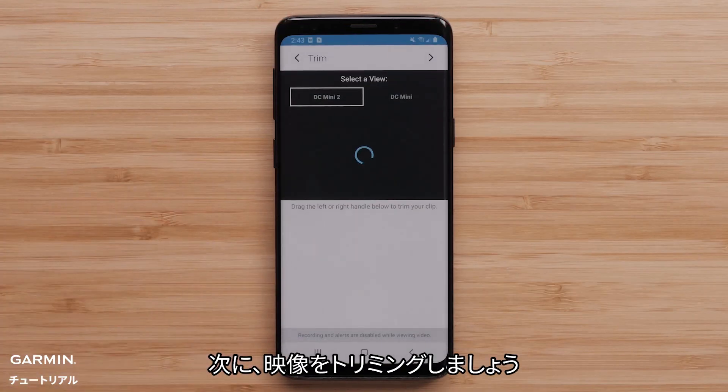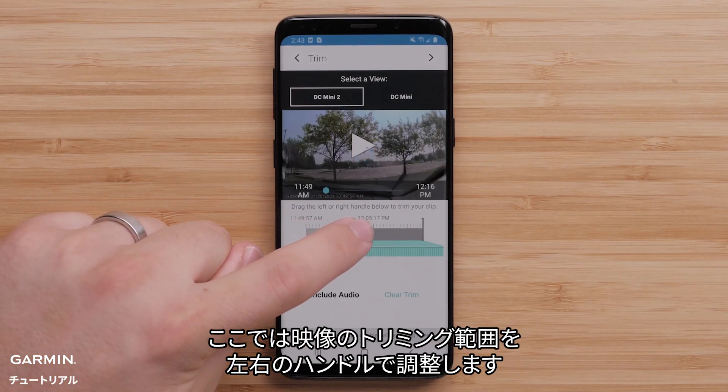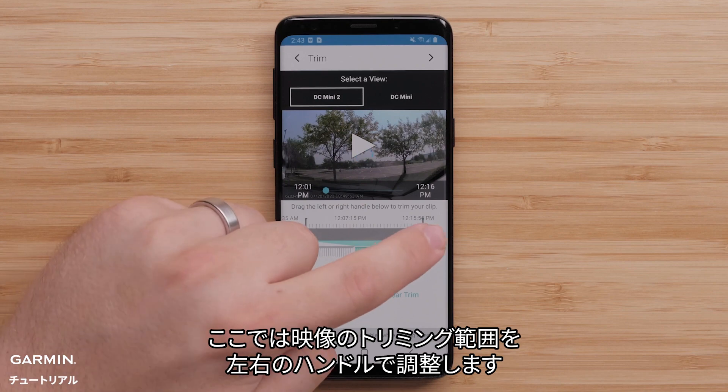Next, you will have the ability to trim the video. You can drag the handles on the video progress bar left or right to trim the video length.